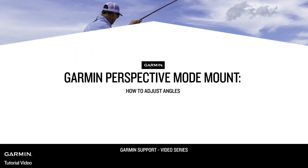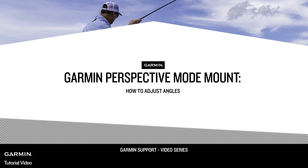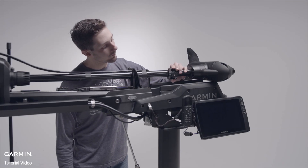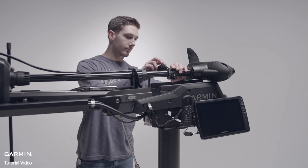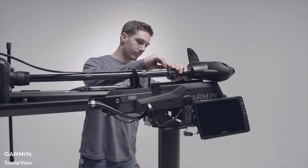In this video, we'll go over how to use the perspective mode mount to change modes. First, install the mount onto your trolling motor, either port or starboard side, depending on which side your motor is installed and if the prop stows in or out.